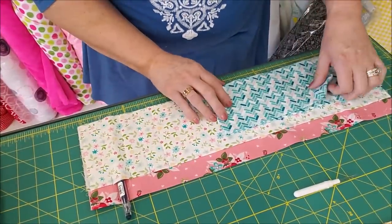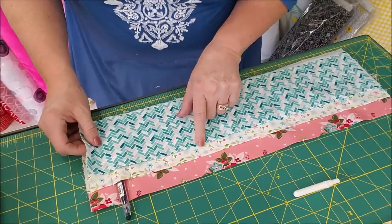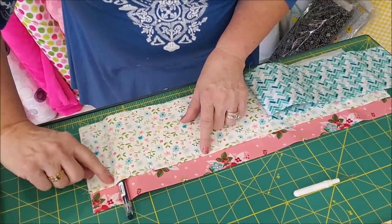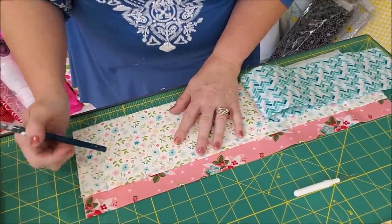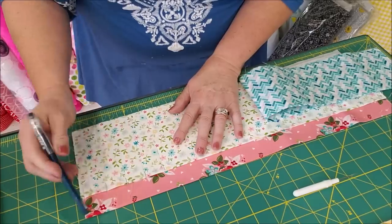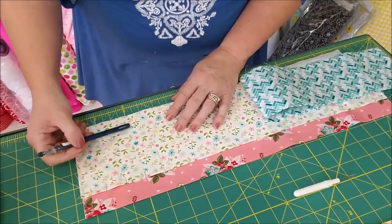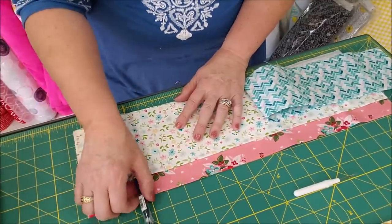Here we are a few days later — I got taken away and couldn't get back to it. I've laid out my three pockets and have top stitched along the bottom two. On the second one from the top, I've drawn some lines with my friction marker about an inch apart — maybe a little bit more, inch and a quarter. Then I went ahead and sewed right down that line all the way to the bottom. I tried it out and my pens and markers will fit really well.